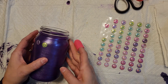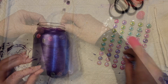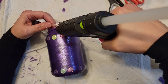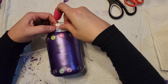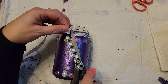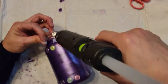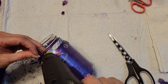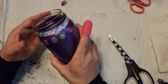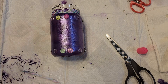I hot glued the beads all around the top and then all around the bottom of the jar as well. Then I took some ribbon from Dollar Tree — I love it, it's really pretty — and hot glued it around the top of the jar. I'm sorry for the moving camera; they have three dogs here and they kept running into the chair my camera holder was on.